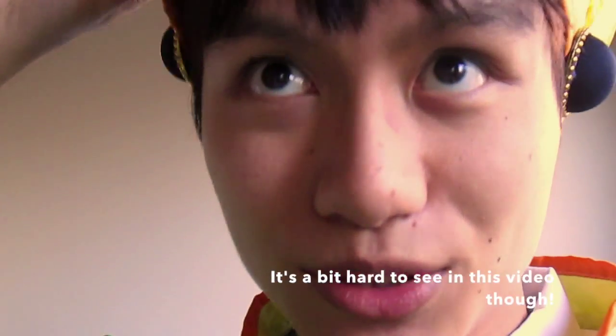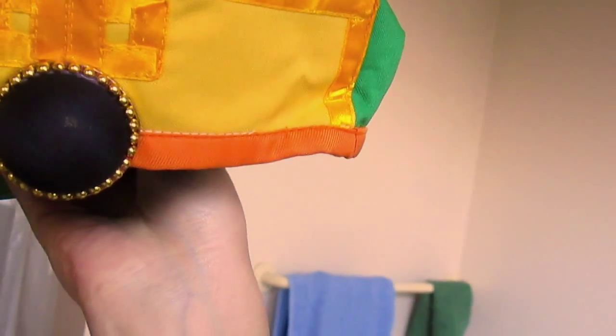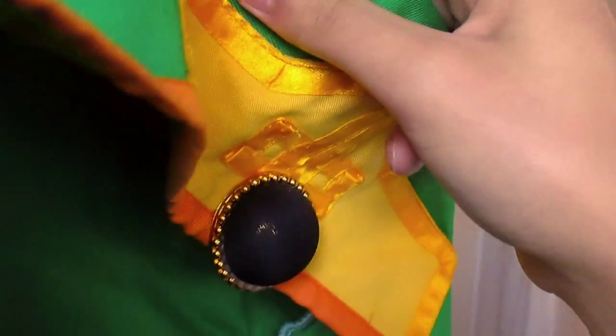I actually dyed my hair just for this and got contact lenses, which I'll put on during Armageddon Expo. The hat looks like this, and it's got the little black dot things, which some cosplay outfits don't have. But this one has it, which is more original to the design. The hat's a bit big — that's the only thing I have to say.